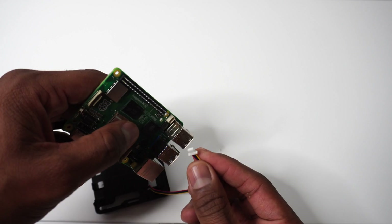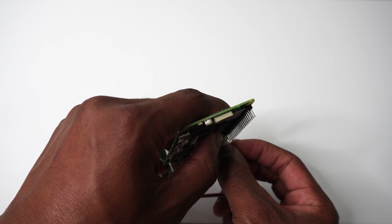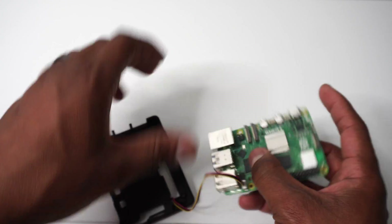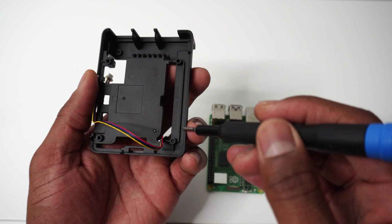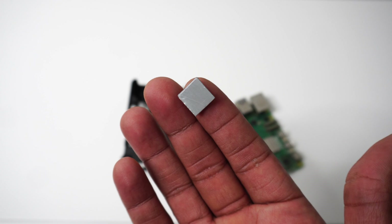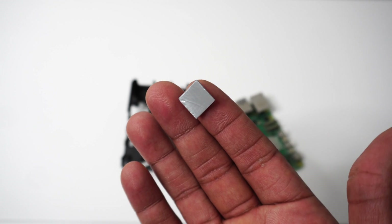Assembling the Argon NEO 5 is very easy. The first thing you want to do is connect the fan cable to the Pi 5 fan port. When you do this, you want to route the cable through the guide rail on the underside of the core. Next, apply the silicon thermal pads to the Pi 5. Make sure you take off that plastic cover.